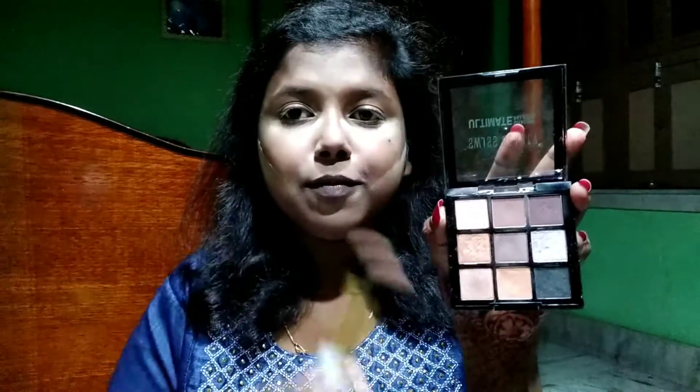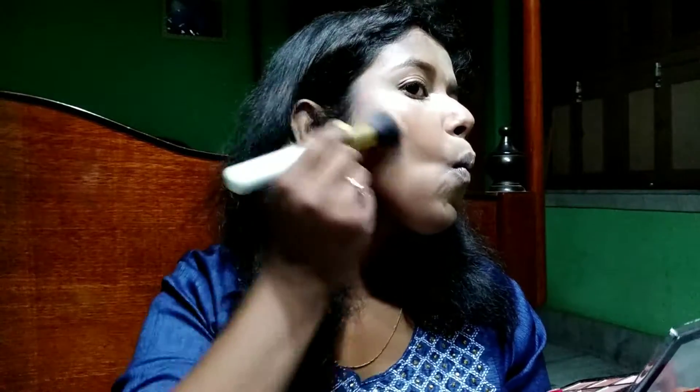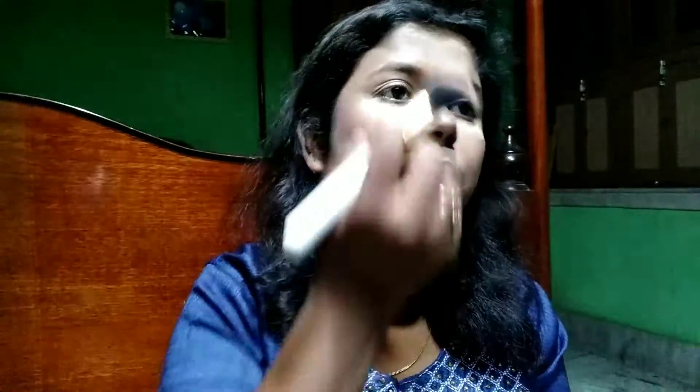Now I'm using a flat angular brush and these two brown shades from the Swiss Beauty Ultimate Eyeshadow Palette in shade 05 to contour my face — my cheeks, jawline, and forehead. This palette is a must-have; with it you can do your eyebrows, contouring, eyeshadow, highlighting, and everything.